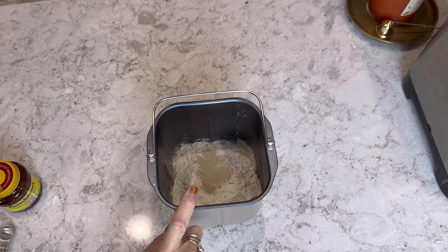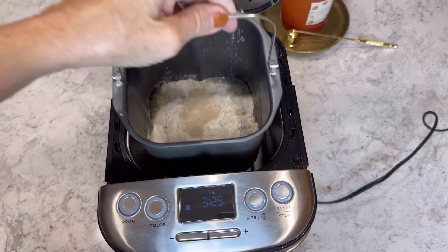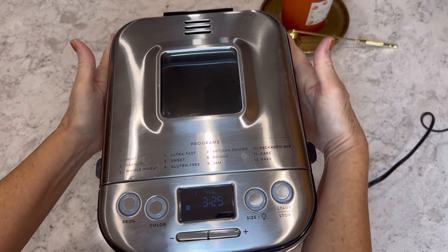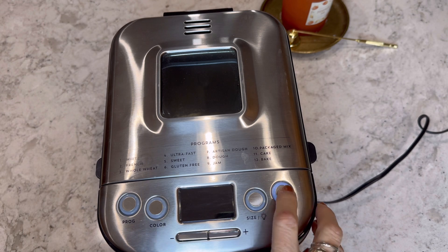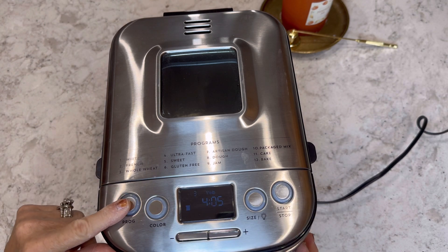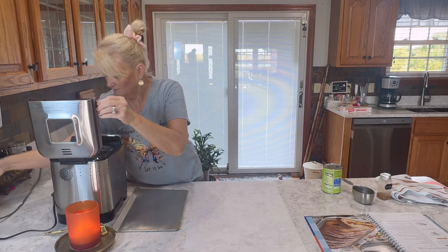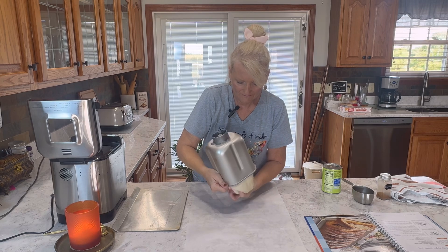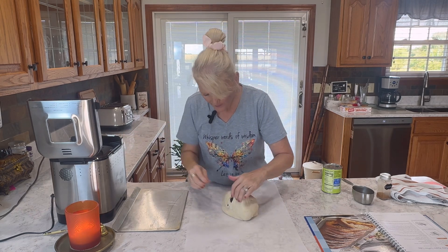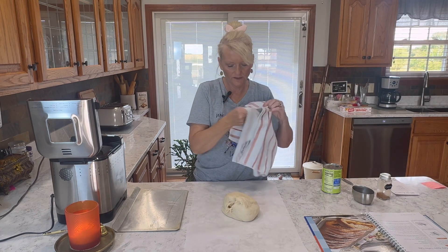We're going to put this in the bread machine on the dough cycle, which is number eight — that's an hour and thirty minutes. I really like this bread machine; it's easy to use, has a lot of functions, and it's compact enough to fit nicely in a cabinet, yet it still makes up to a two-pound loaf. The timer just went off, so we'll unplug it. I love the smell of dough! Let's dump it out, get the paddle out, and let it rest here for about 10 minutes covered so it doesn't dry out.